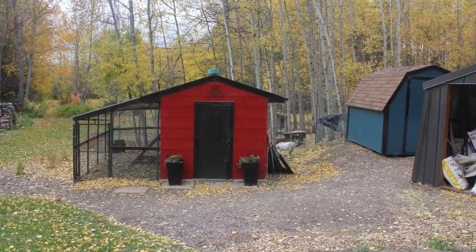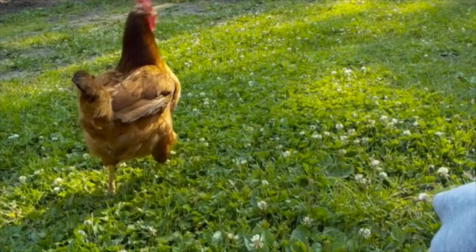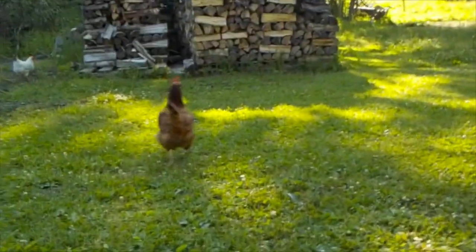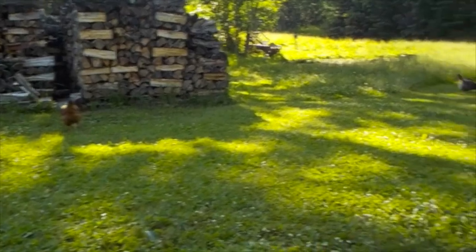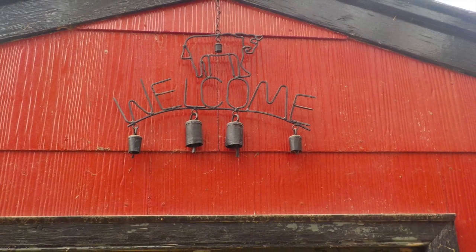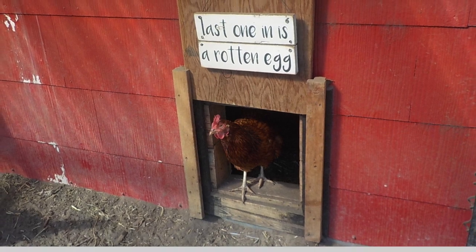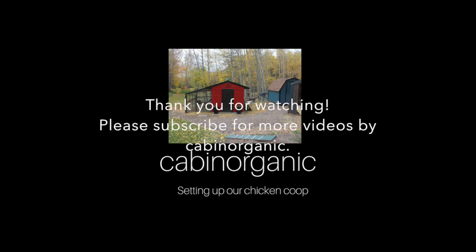There are still a few more touch-ups to do here and there, but we're really happy with how this project turned out. We love having chickens — they've really added value to our lives. We love watching them, spending time with them, and enjoying their eggs every day. They're just a joy to have around, and I now could not imagine life without chickens. I hope you enjoyed watching this video of how we set up our chicken coop. I watched quite a few YouTube videos before we started our project, and hopefully this one will give you some fresh ideas and inspiration for your own project. Please subscribe for more videos by Cabin Organic.